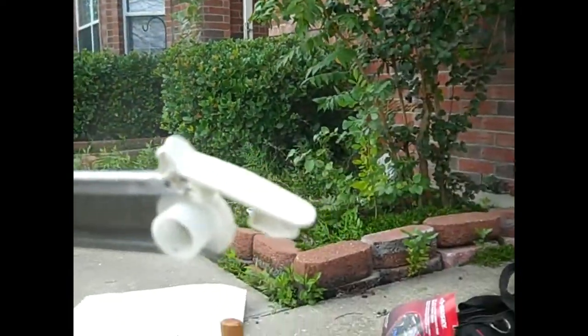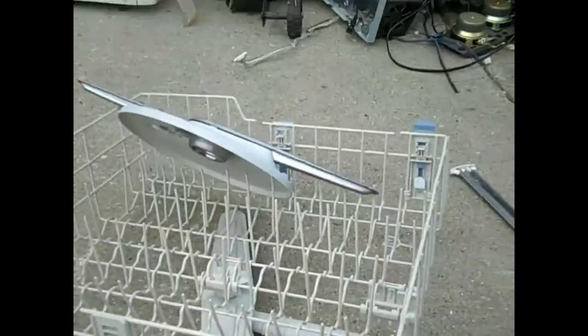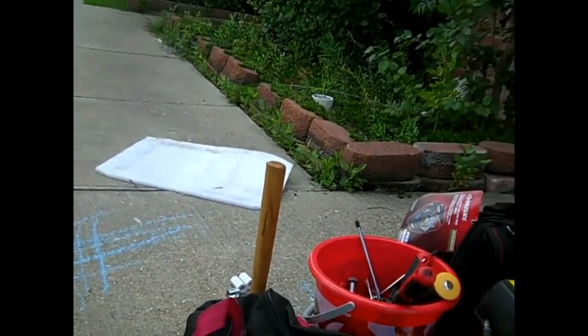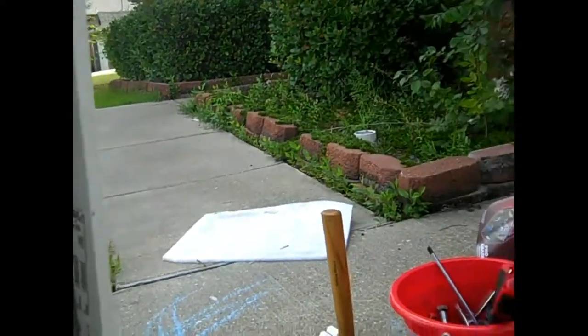I'm just gonna leave it like that. The way I took that one out — that's where you put the dishes. I just broke it and junked it all out. This one I'll do the same. I'm not gonna worry about the wheels.